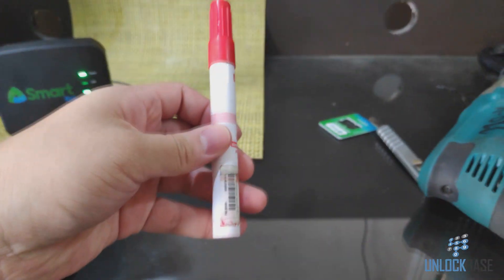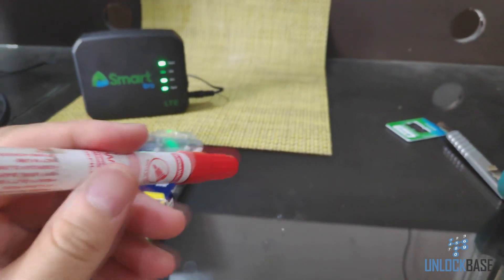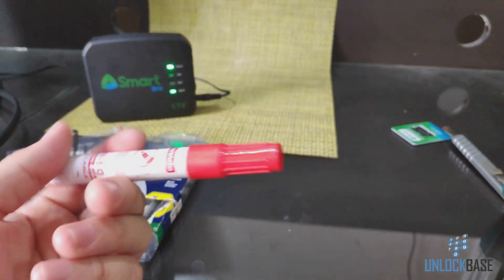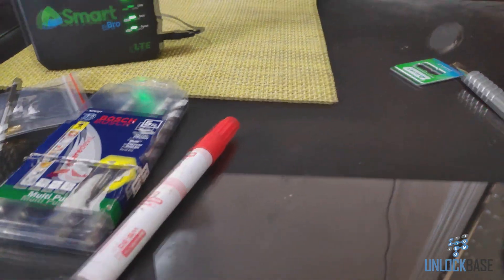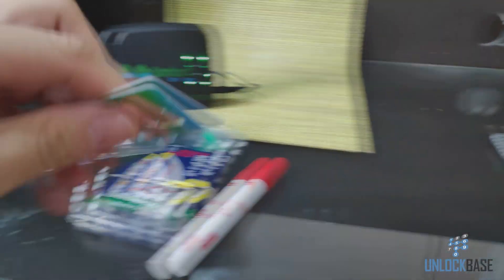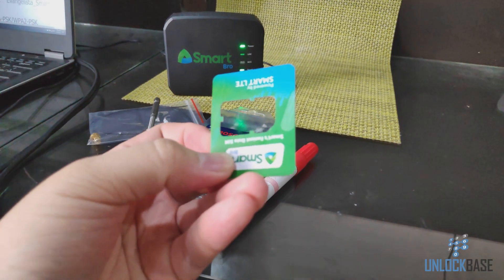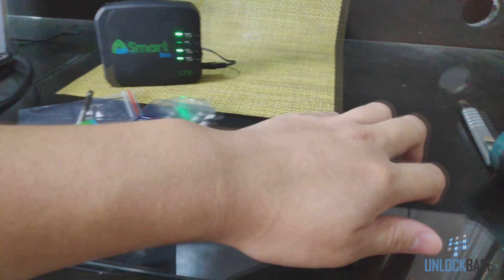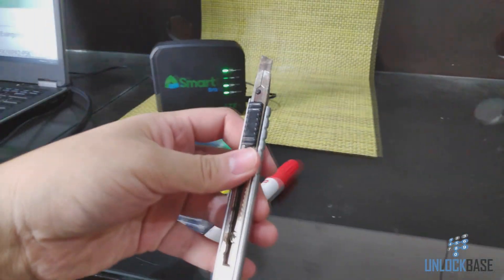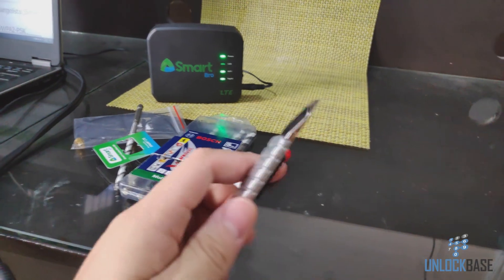You're gonna need a marker or a permanent marker — it doesn't matter which color, as long as you can see it easily when we mark this thing later. You're gonna need something thin and flexible such as a credit card or a gift card or something like that. And then you're gonna need a box cutter or a cutter of some sort.